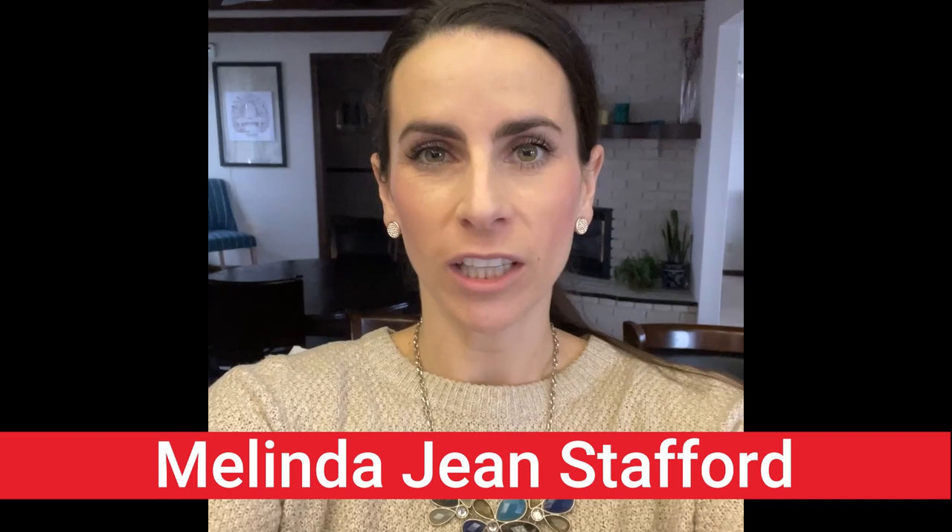Hi, Melinda Jean Stafford here, your neighborhood beekeeping education specialist with DMB Supply. Today I'm going to show you what you need to make a candy board. A candy board is an awesome way to provide food for your bees in the winter when they've run out of honey that they've stored up from the summer.